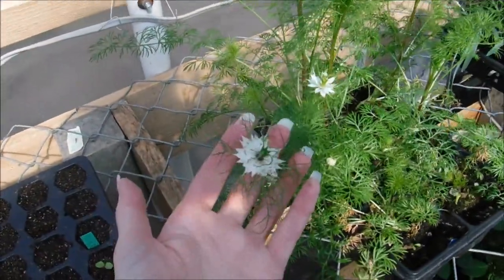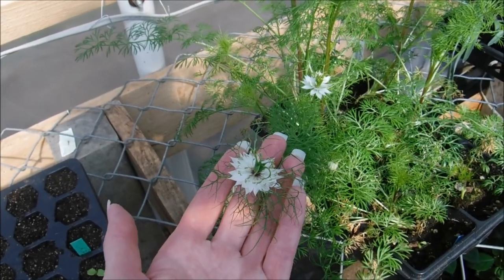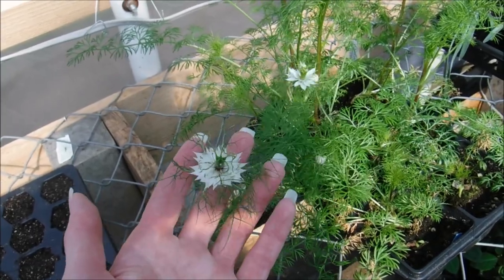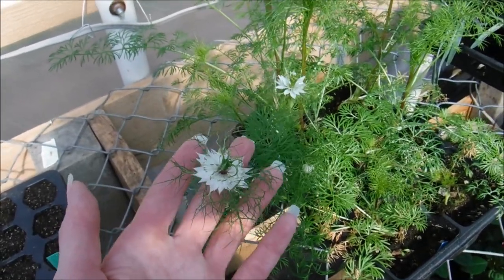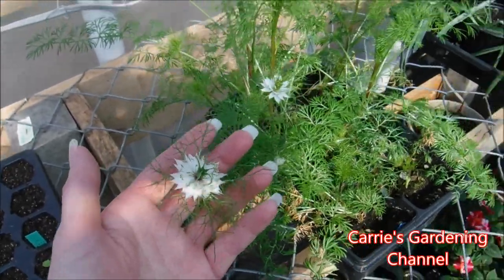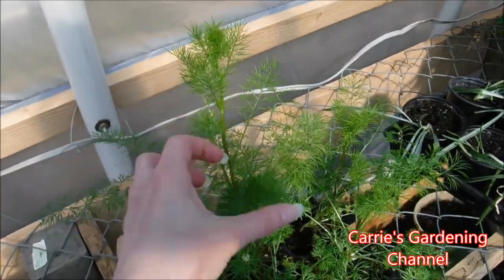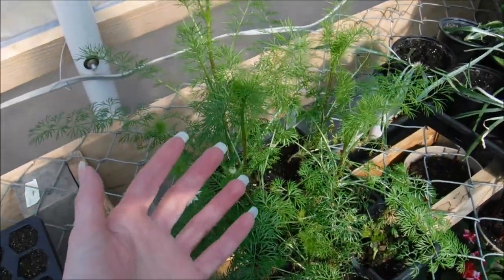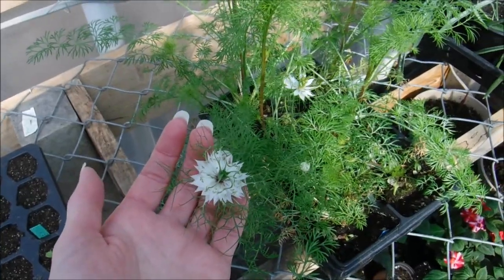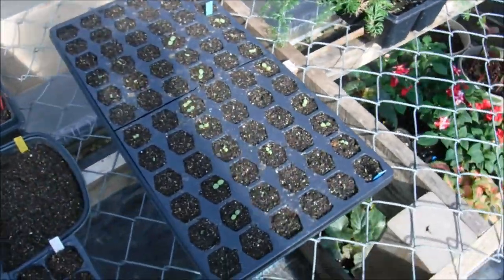This year I'm growing Nigelia — this is the first time I've ever grown it from seed. I'm going to be showing you how to start it from seed. I did some experiments with it and really like the flowers; they're really different and the foliage is really frilly. Now this plant is poisonous, so you want to make sure you keep pets and children away from it.